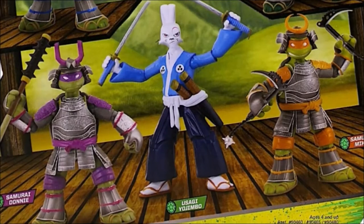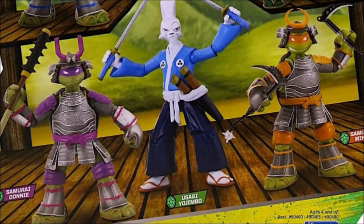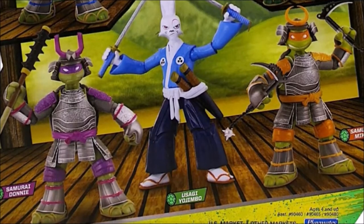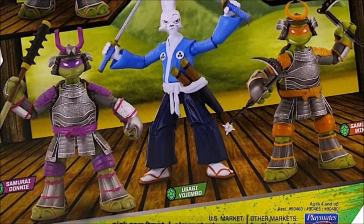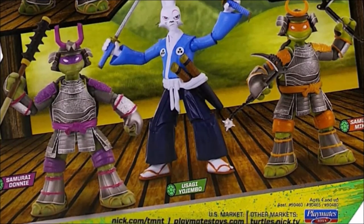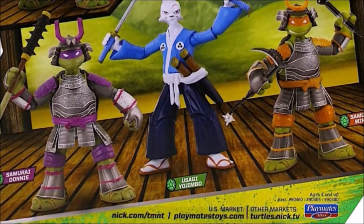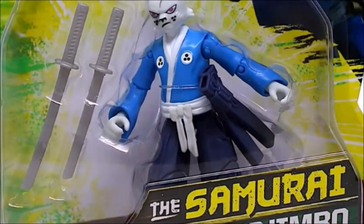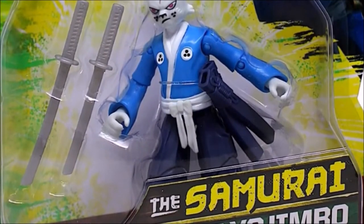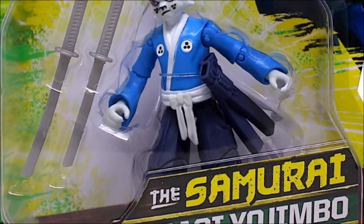And of course then we have the Ninja Turtles themselves on the back of the box, and our star Yusaku Yojumbo. You'll notice right away the color scheme, painted weapons — a little bit more detail than what we actually get. But again, if it says Playmates, don't expect to get what you see on the packaging.